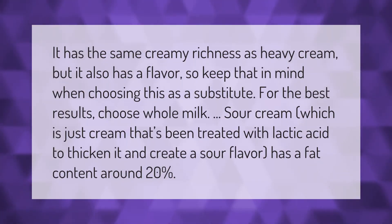Sour cream has the same creamy richness as heavy cream, but it also has a distinct flavor, so keep that in mind when choosing it as a substitute. For the best results, choose whole milk sour cream. Sour cream is just cream that's been treated with lactic acid to thicken it and create a sour flavor, and has a fat content of around 20 percent.